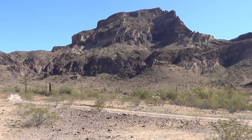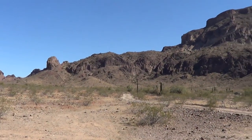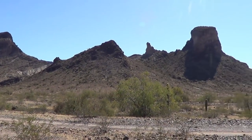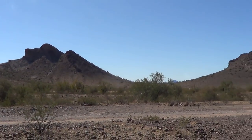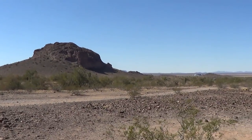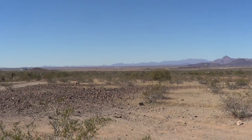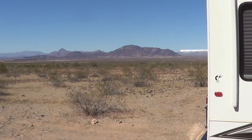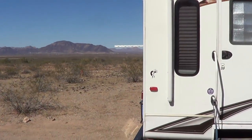Hey guys, Ray from loveyourrv.com. Just enjoying a little bit more southwest boondocking. We made our way back to Saddle Mountain again — I like this BLM spot. Just waiting to get up a little more in elevation. We'd like to get up north towards Sedona or up into Utah, but it's really cold. All of a sudden the temperatures have dropped quite a bit up there. Even down here we're barely getting to 60 Fahrenheit during the day and right around freezing at night. So we're hanging out here for a few weeks and wait for the weather to get a little warmer as spring comes.